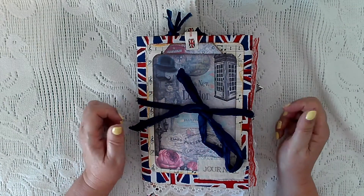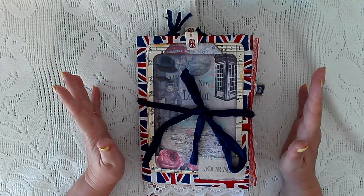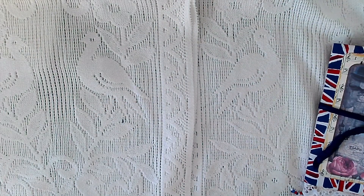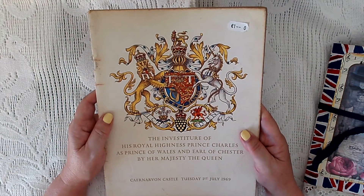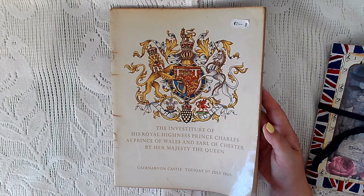Hi, Sharon here and welcome to my channel. I'm doing a quick flip through of a jubilee journal I've made. When I went back to the UK I picked up some bits and pieces — it's the Queen of the United Kingdom's 70th year on the throne, her Platinum Jubilee.